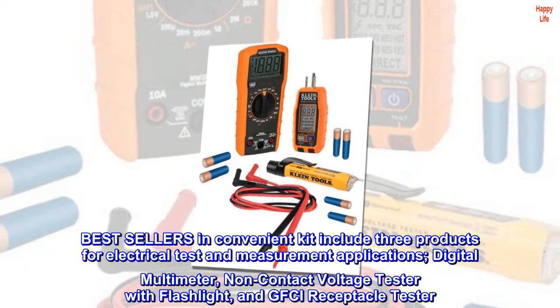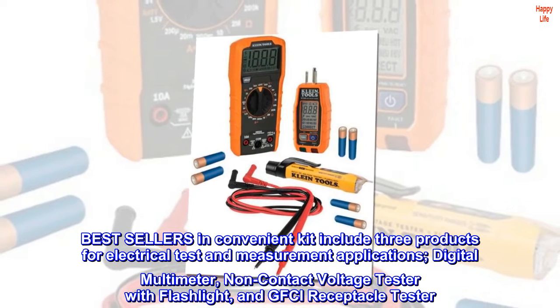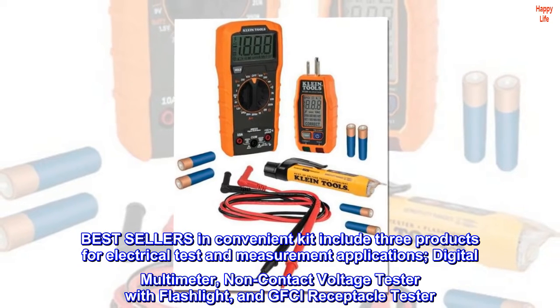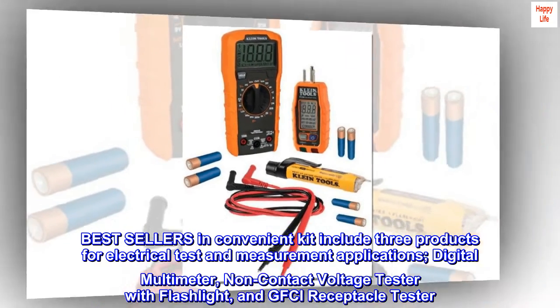Bestsellers in a convenient kit include three products for electrical test and measurement applications: a digital multimeter, a non-contact voltage tester with flashlight, and a GFCI receptacle tester.